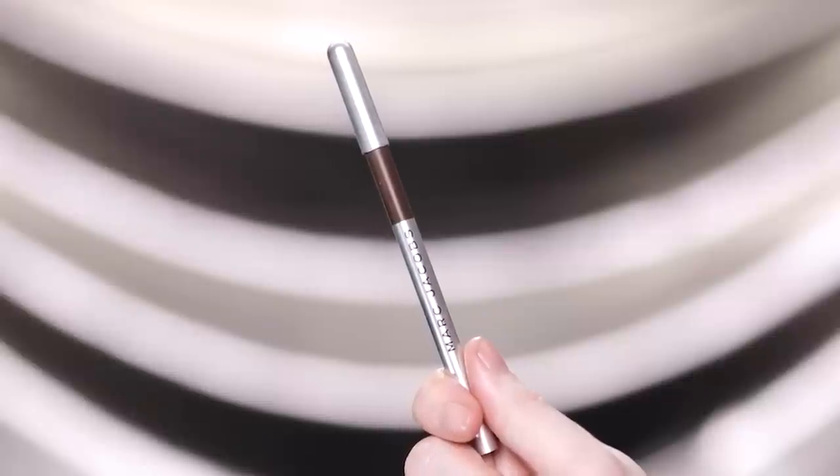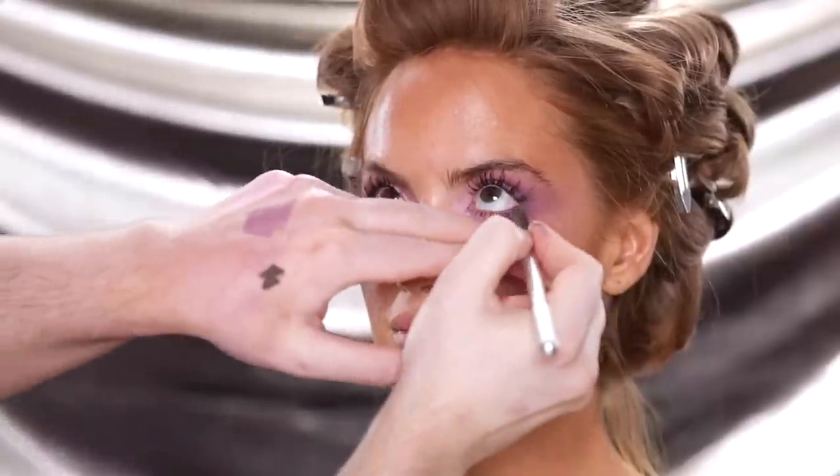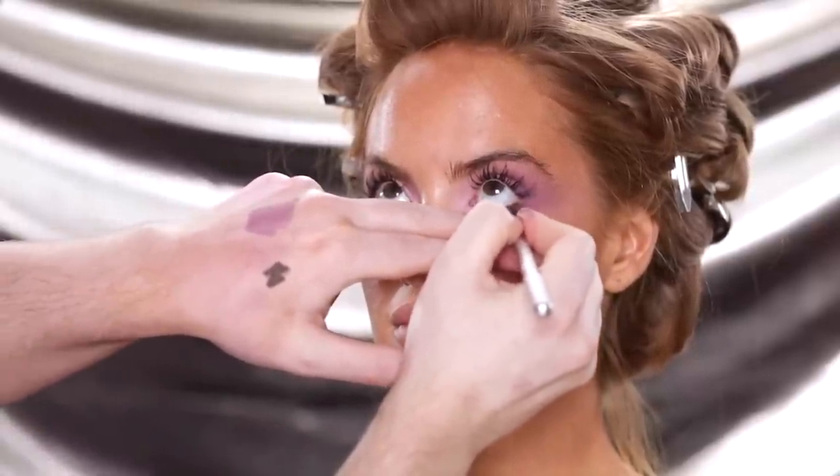After I applied the bottom mascara, I felt it turn the eye shape downwards a bit. So to counteract that, I'm using this Marc Jacobs eyeliner in the shade Earthquake and placing this just in the outer corner of the waterline. This is a brown eyeliner, so it's not going to be as harsh as a black would be, and it gives the outer eyes a little depth — therefore the illusion of a more lifted outer corner.